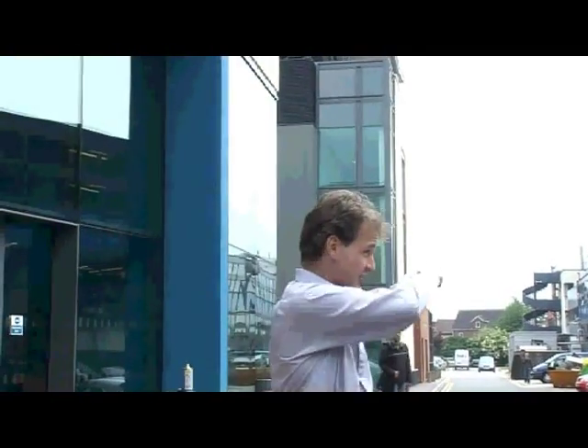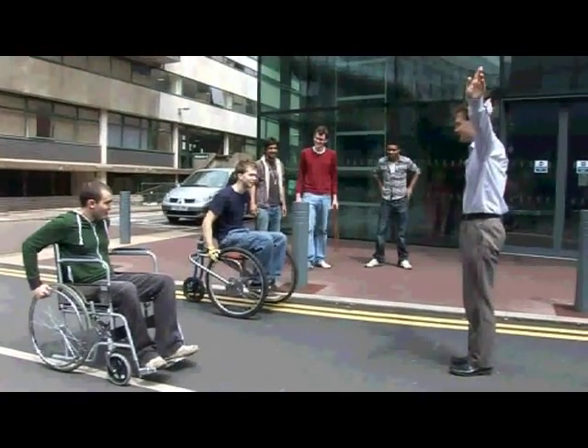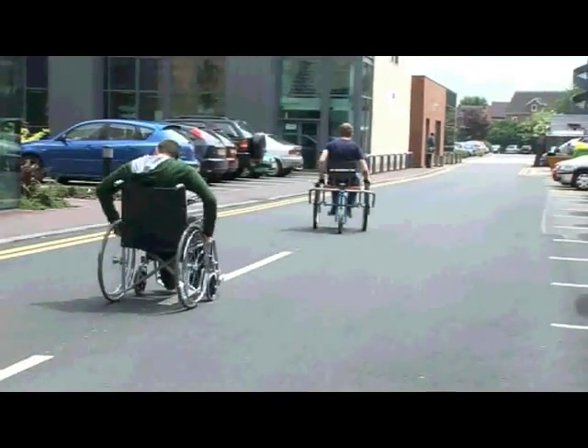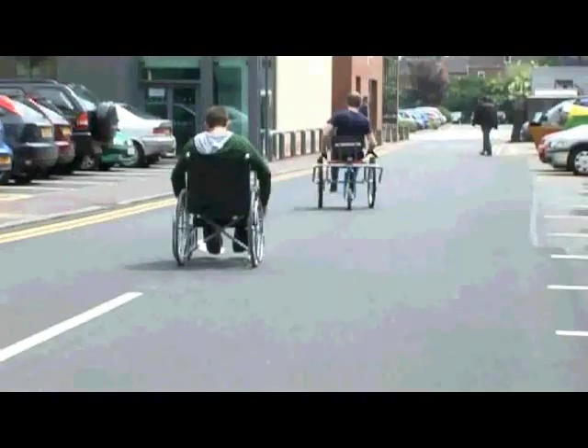We're going to go up to the end here, turn right, then first right again — so we do a circuit and come back, and the finish line will be here. Is that okay? You up for that? On your marks, get set, go! And they're off. The appropriate technology wheelchair is doing okay. He's taking a bit of a roundabout route, but oh my goodness. Come on, go on!